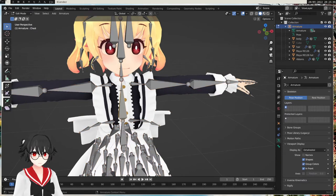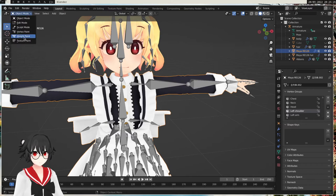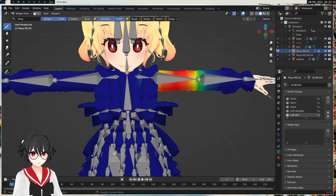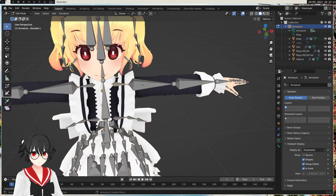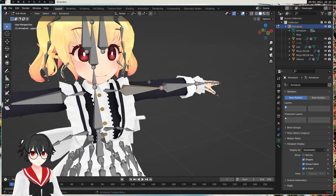So this means we have to go through these names and see if we have any mismatch. The chest works, but the arms didn't, so we can look at the shoulder. The shoulder bone is called 'Shoulder.L'. When we go back to the maid uniform, we can see we have 'left shoulder', which I assume is the shoulder. The arm has weight painting, but it's named 'left arm' and 'left shoulder', whereas the bones are named 'Shoulder.L' and 'Upper Arm.L'. So this doesn't match.